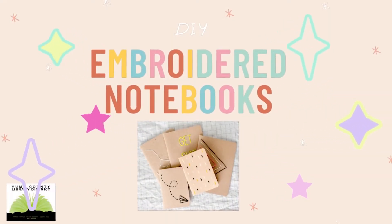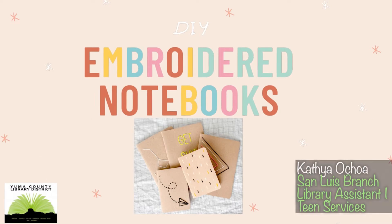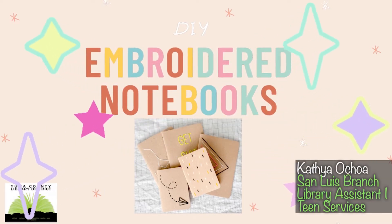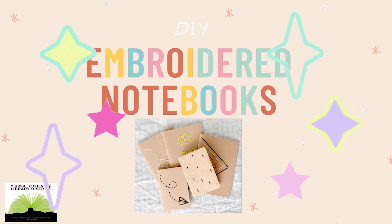Hi everyone, welcome to the Yuma County Library YouTube channel. My name is Katia and I am coming to you from the San Luis Library. Today I am going to show you how to make embroidered notebooks.